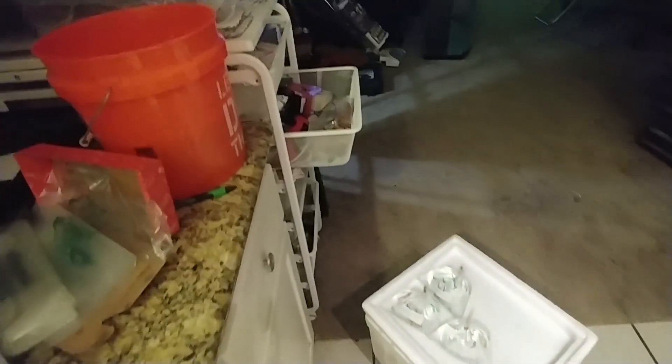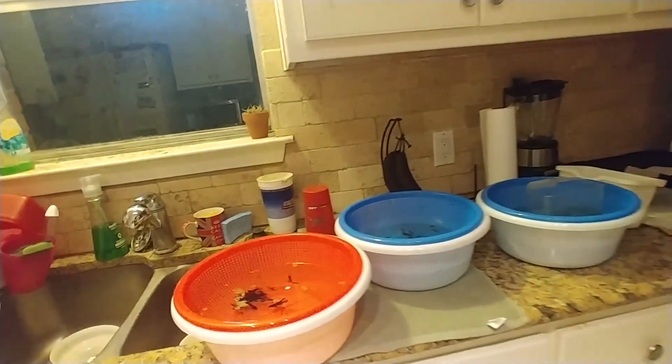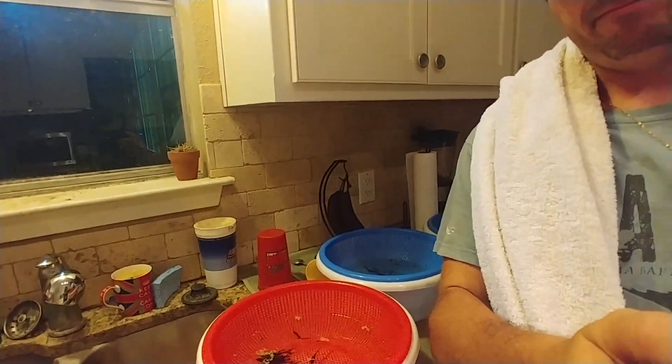All right guys, so there we have just three bags done. I've got a bunch more bags to bag up tonight, and I hope to see you tomorrow in Irving for the TCA auction. All right, see you.